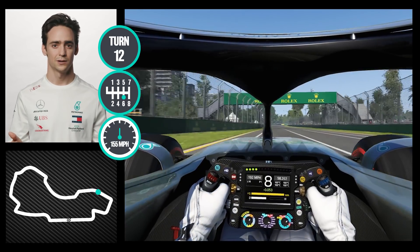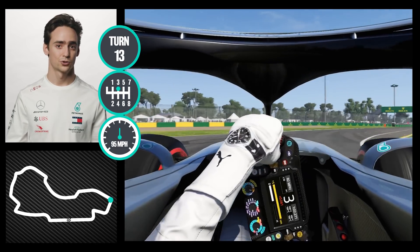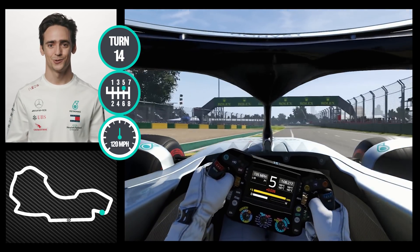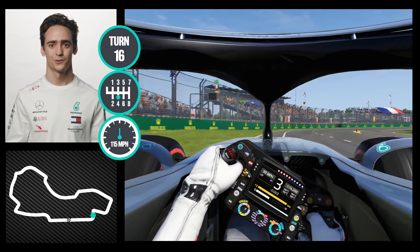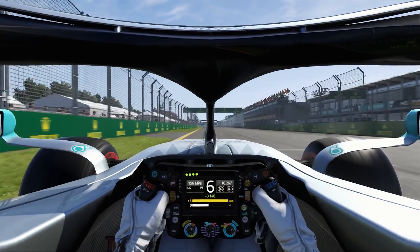Very straightforward 90 degree corner, and as we approach the last section of the track you usually have your tires a bit overheated. So here on the hairpin you want to position your car well for the exit, as you have another high speed corner which is sometimes tricky. That's a lap of Melbourne.